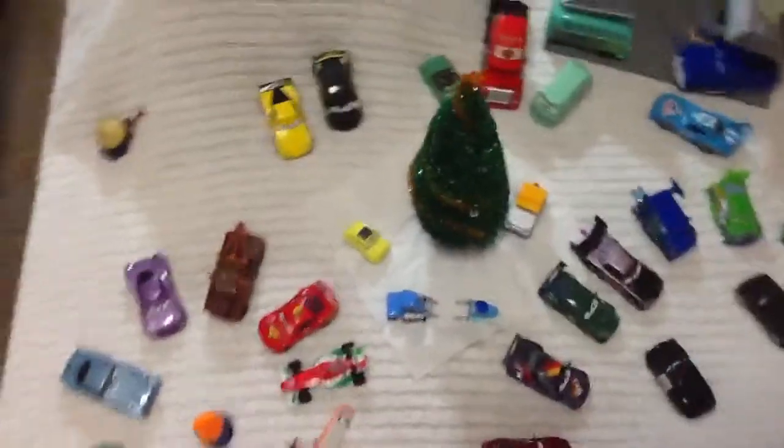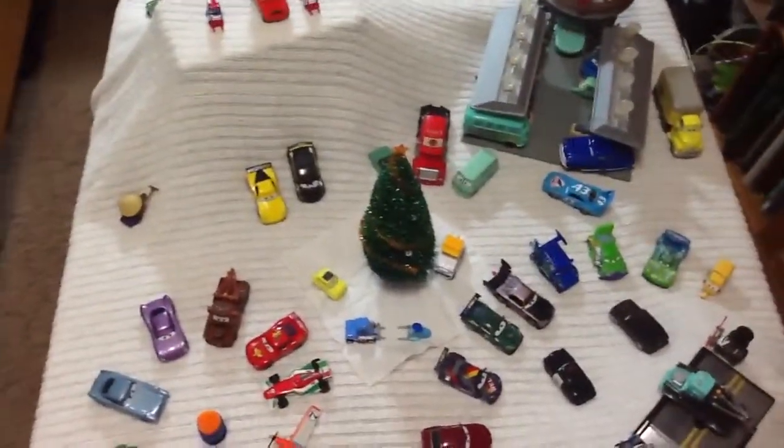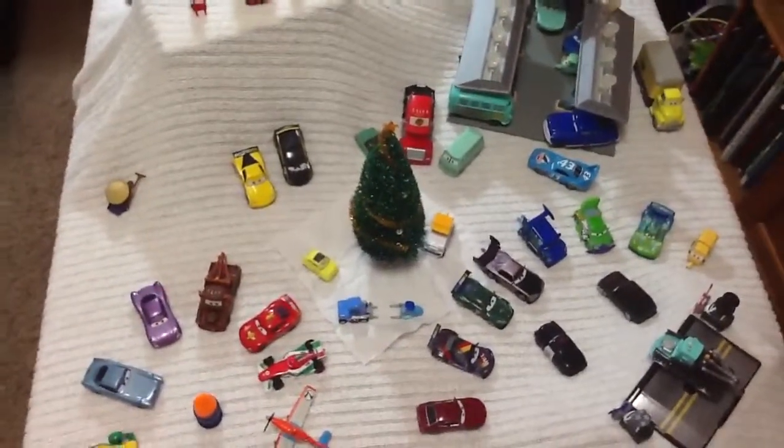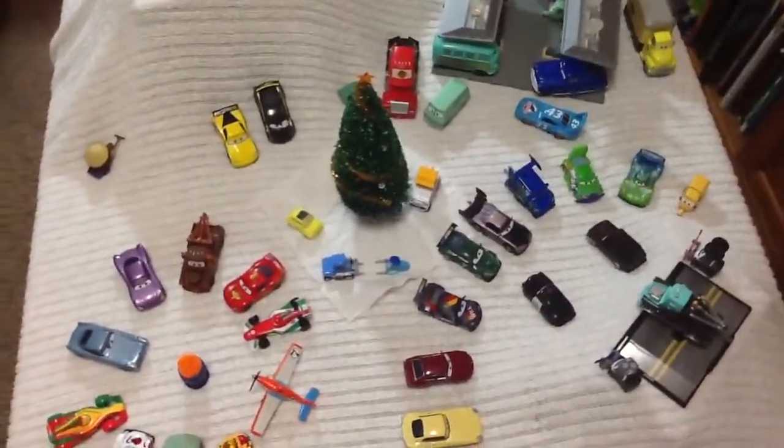And so that is my Disney Pixar Cars diecast set, and I hope you enjoy it along with my other Christmas themed videos coming out in a few days. So thanks for watching guys, and have a great day.